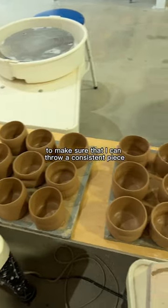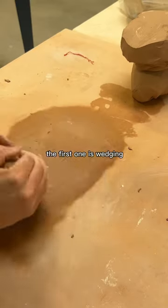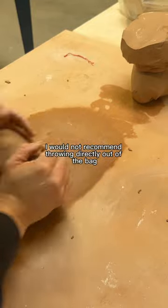Here's what I do to make sure that I can throw a consistent piece — and you might be sabotaging yourself if you're skipping one of these steps. The first one is wedging. I would not recommend throwing directly out of the bag, even if you are a pro.